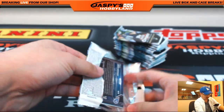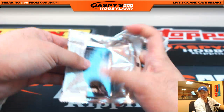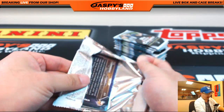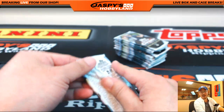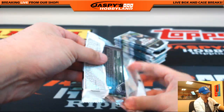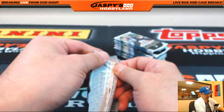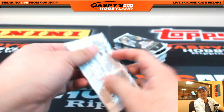So good luck, Noah. We're going to see what kind of monsters we can pop out of here. If you guys want to do personal breaks like FSU 67, go check out jazpiecehobbyland.com. Right on the homepage, we added a couple products — football and baseball with drop-down menus so you can see all the different personal boxes we have available.